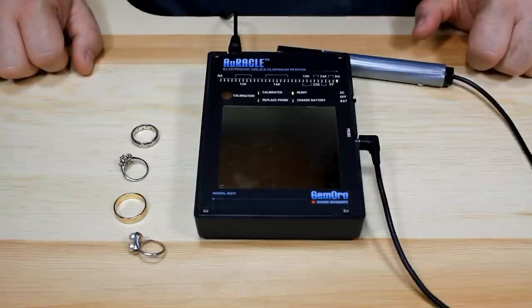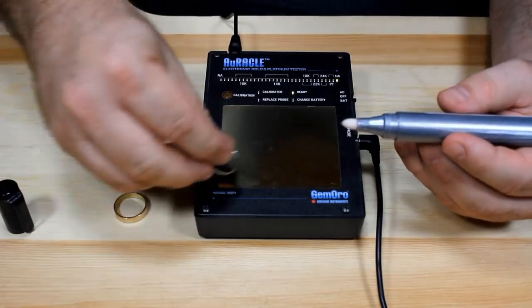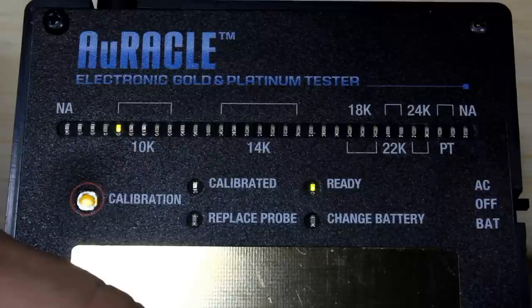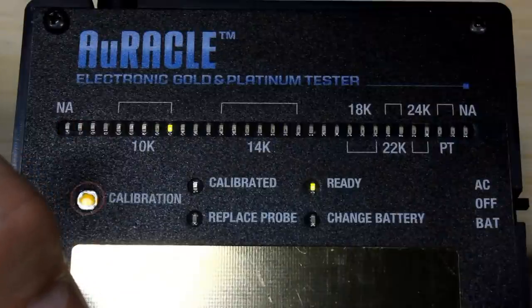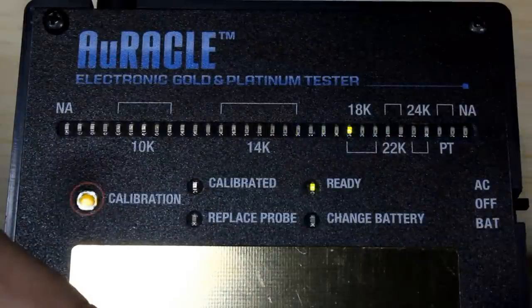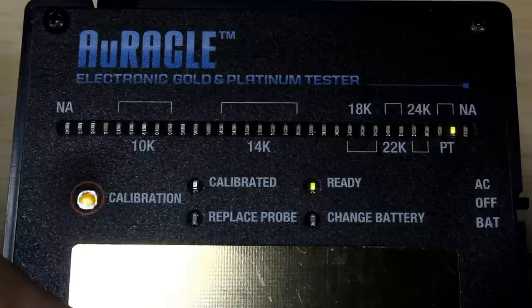Now let's see how different metals react when we do a test. A 10 karat ring — the lights go up into the 10 karat range. A 14 karat ring — lights go up into the 14 karat range. An 18 karat ring — lights go all the way up into the 18 karat range. And a platinum ring — lighting up in the platinum range.